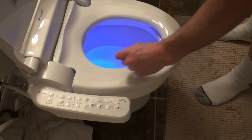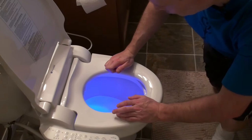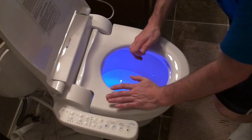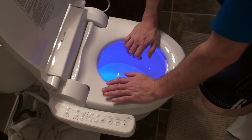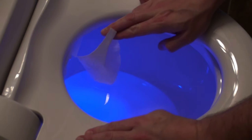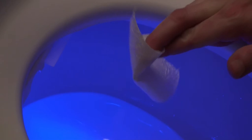Let me show you what the dry function does. You hit the button and there's a little flap here that goes up and blows warm air. You can see it blow the tissue around. It's warm air — it heats the air up too, which is kind of neat.